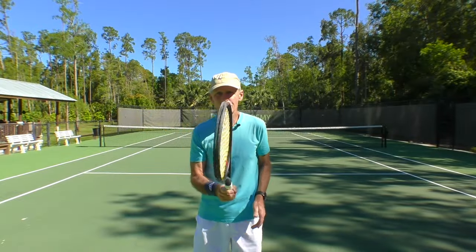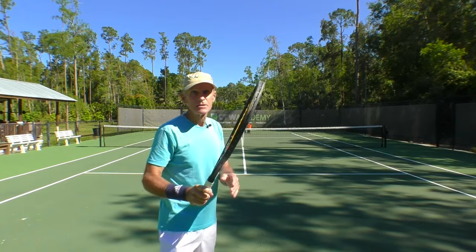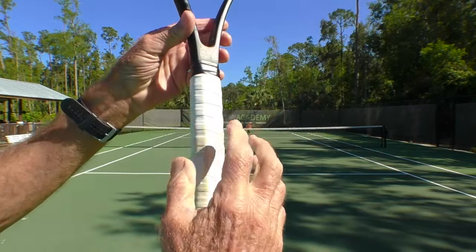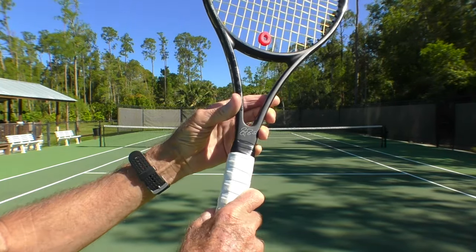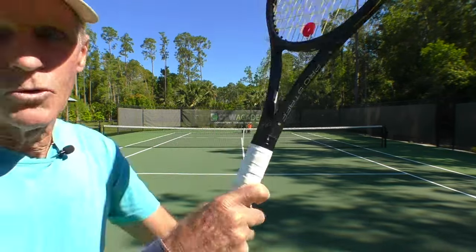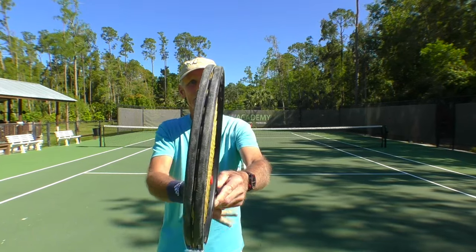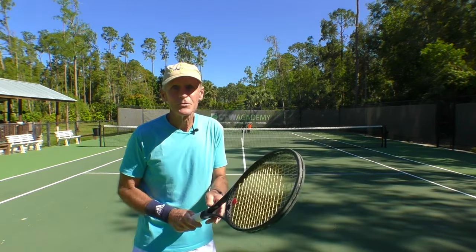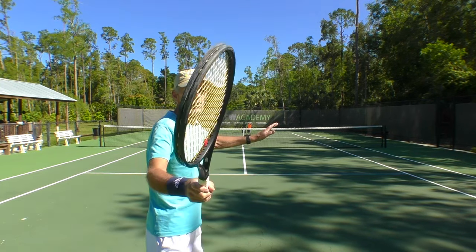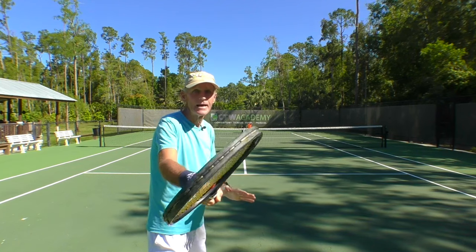With the eastern grip, the racket tends to be kind of straight up and down — it's not that closed. Whereas when you turn the grip to the flat surface on the underside of the handle, it closes up the racket more. With eastern, you really have to think palm down a little bit — push the palm of your hand down to close up the face. You're going to need one of those two grips to hit those head level forehands.